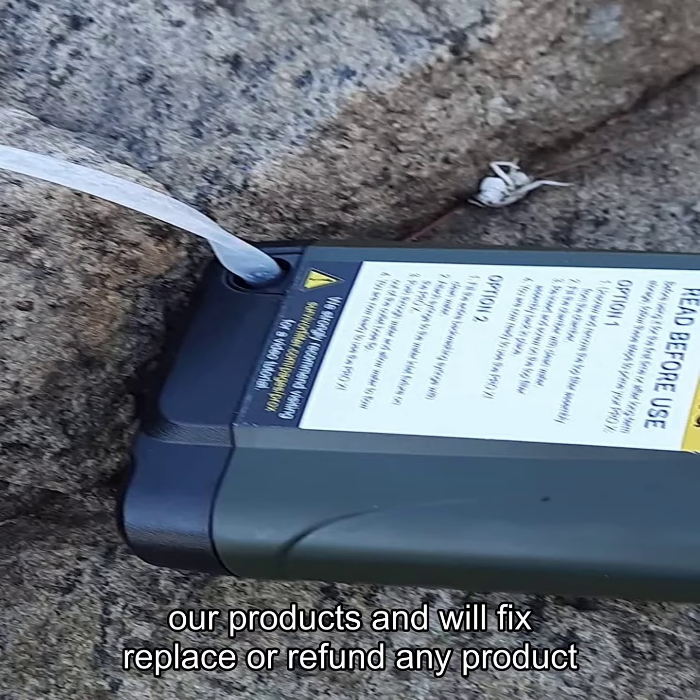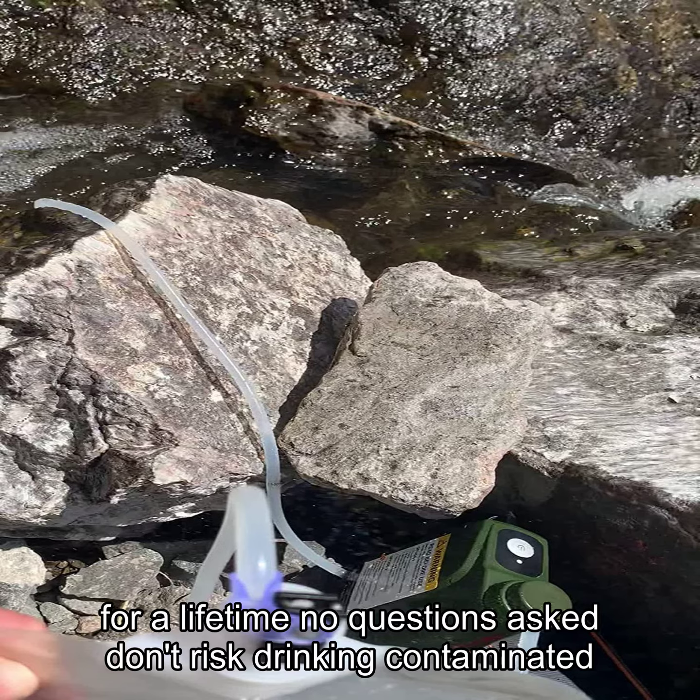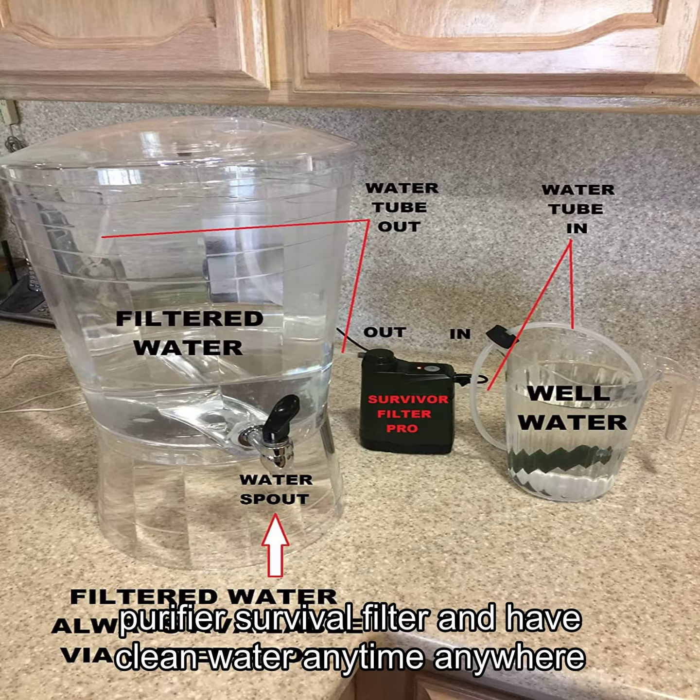will fix, replace, or refund any product for a lifetime — no questions asked. Don't risk drinking contaminated water. Invest in the Survivor Filter Pro X Electric Water Purifier Survival Filter and have clean, filtered water anytime, anywhere.